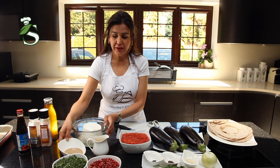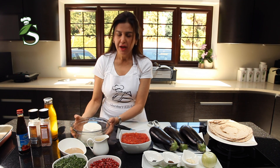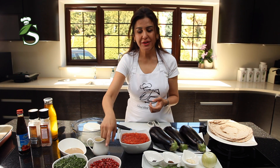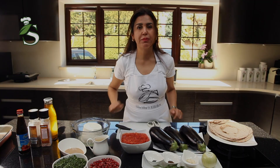For the yogurt sauce, we need lemon juice, we need tahina or sesame paste, and of course the yogurt. To garnish this dish, it's nice to use pomegranate, parsley, and pine nuts.